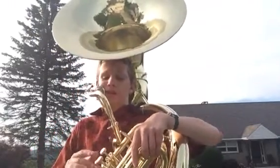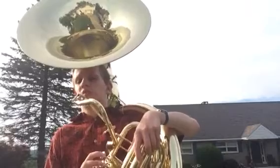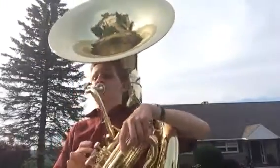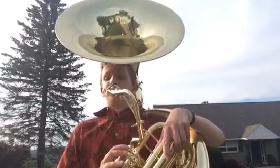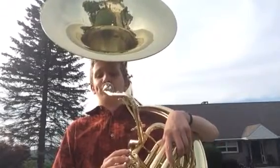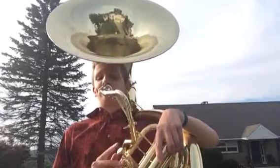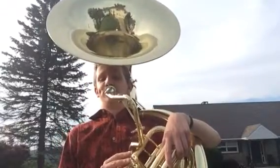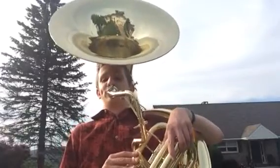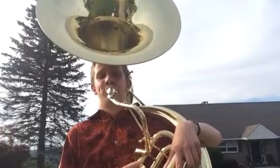So I'm going to give a little demonstration on the valves and which note plays. I'm going to play a Concert F Remington scale. So that's a Concert F Remington scale.